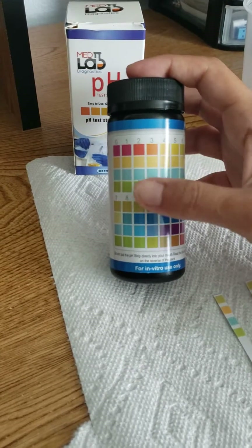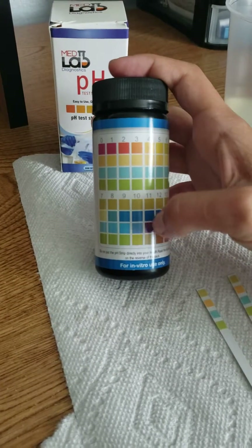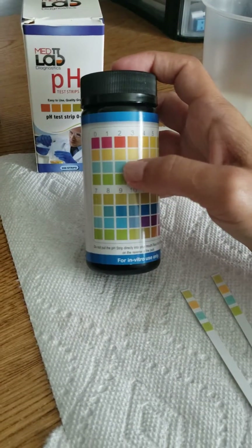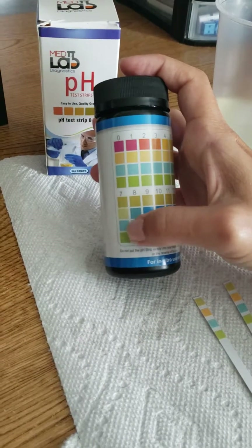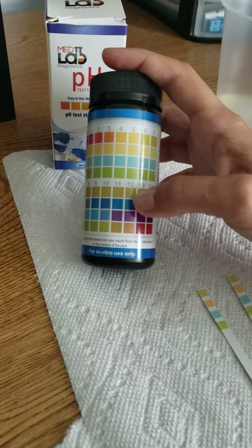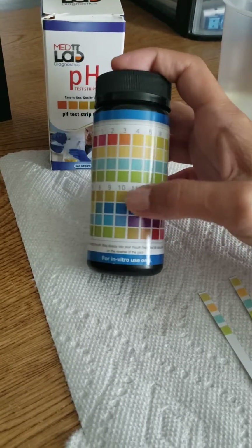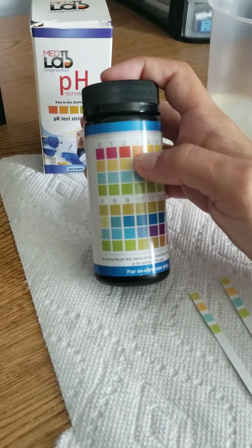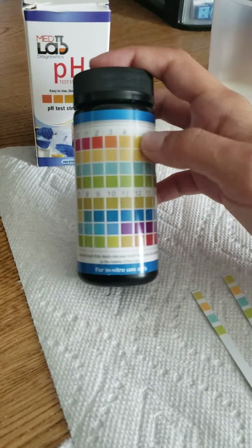When you dip your strip, you want to compare your color combination on your strip to these color combinations, and then your result is going to be the one that matches the closest. Usually these two pads at the bottom are going to be fairly consistent. Almost every result, those two pads at the bottom are going to be the same, except when you get to the really alkaline part — they may change if you're dipping a very alkaline liquid. For the most part, those two pads at the bottom are consistent, so you're really paying attention to the top two most of the time, because those are the ones that are going to change the most.